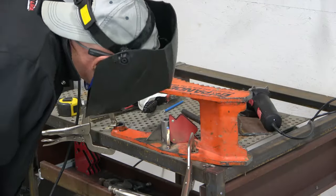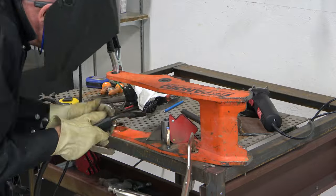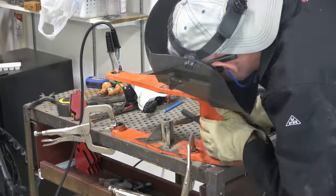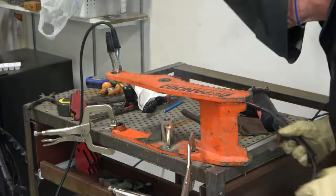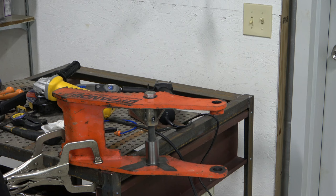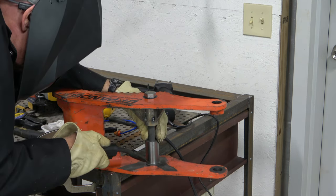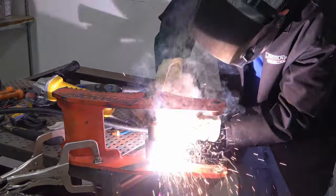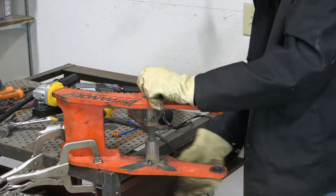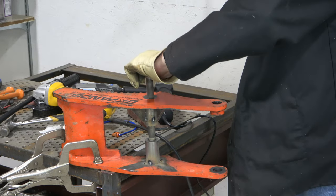Then I tack welded the gussets in place — I made them from three-eighths inch mild steel plate. After finishing the first side, I flipped it upside down and used the three-quarter inch thumb bolt to align the two spacers before tack welding the other spacer and gussets in place. The bolt is still moving easily — that's a good sign.